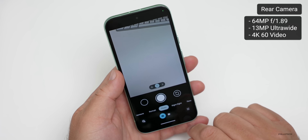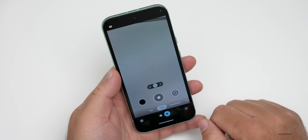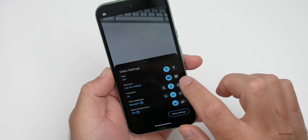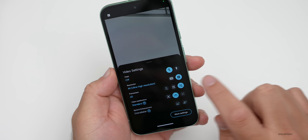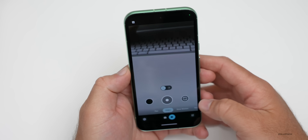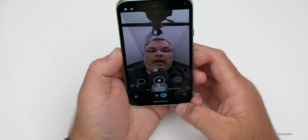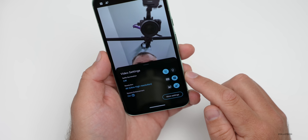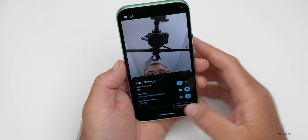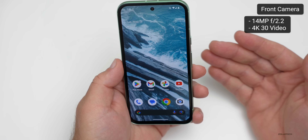The rear camera has two lens options: a 64-megapixel f/1.9 aperture main lens and a 13-megapixel ultrawide. You can record in 4K 60fps on the rear camera. The front-facing camera also shoots video — 4K but only at 30fps. In general, Pixel cameras are great for photos but not as much for video, though they're great overall. The front-facing camera is 14 megapixels at f/2.2.